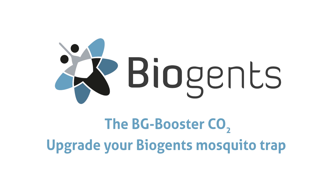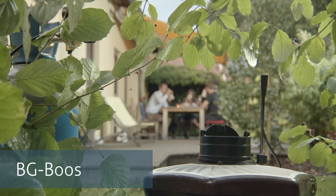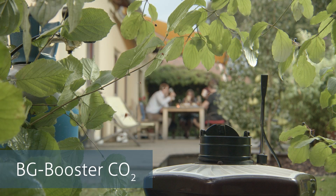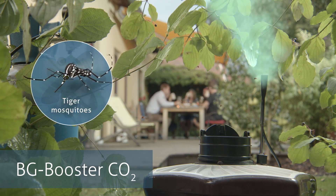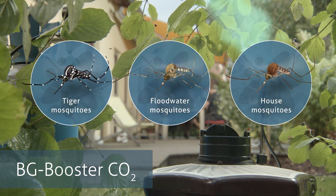The BG Booster CO2 — upgrade your Biogent's Mosquito Trap. With the BG Booster CO2, you can upgrade your Biogent's trap with CO2. The addition of CO2 increases the catch rates for your Biogent's traps for tiger mosquitoes and all other mosquito species.